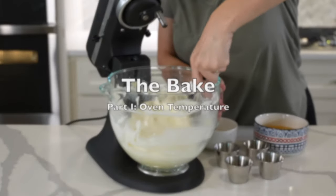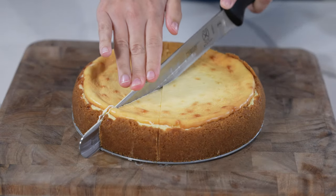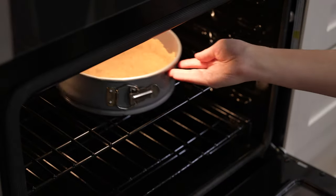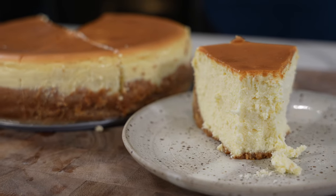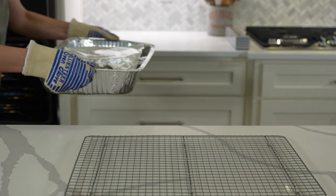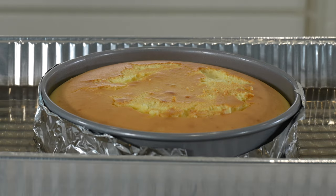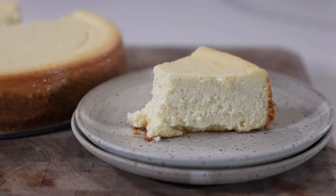While the mixing method is important, the bake and cool down process just might be the most impactful on the final result. Sugar Spun Run and Sally's Baking Addiction both kept the oven at the same temperature for the entire bake, whereas New York Times Cooking, Once Upon a Chef, and Lauren's Latest all started at higher oven temperatures to bake the crust before reducing for the cheesecake. The New York Times cooking recipe was the only one that warned of and encouraged browning, while Once Upon a Chef instructs to cover the top with foil if it starts to brown — which unfortunately caused the rising top to stick and rip upon removal. Lauren's Latest had three reductions in oven temperature and was the only cheesecake to achieve a perfect top with no browning and no cracks.